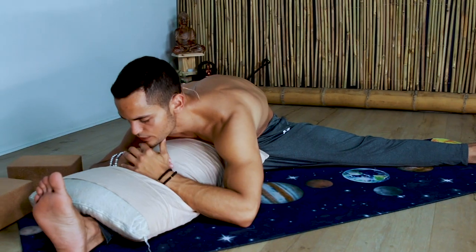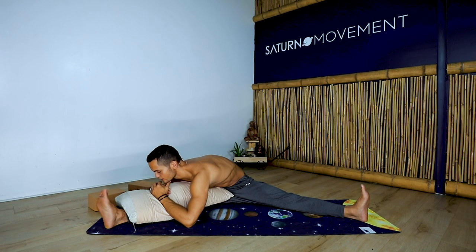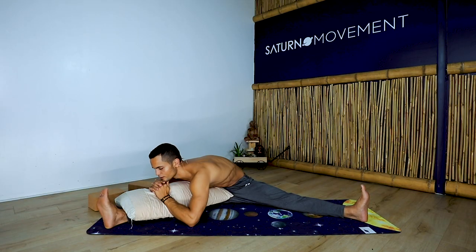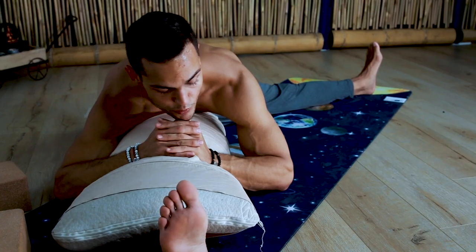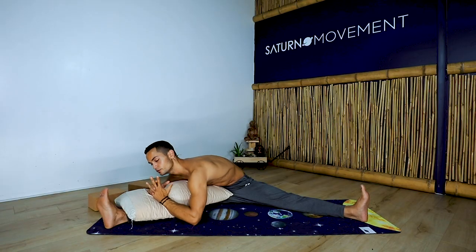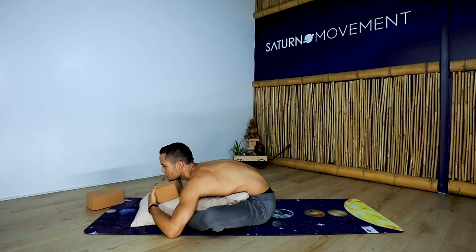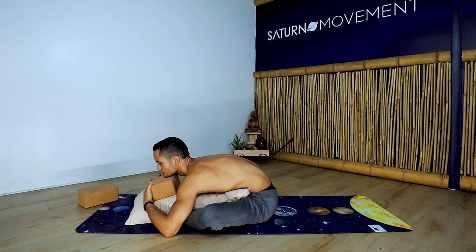What drives you? What scares you? What excites you? There's a big difference between awareness and thinking. The less you think, the more aware you can be of all your surroundings and yourself and others. Why do you do the things that you do? Why are you here? Why are you practicing today?